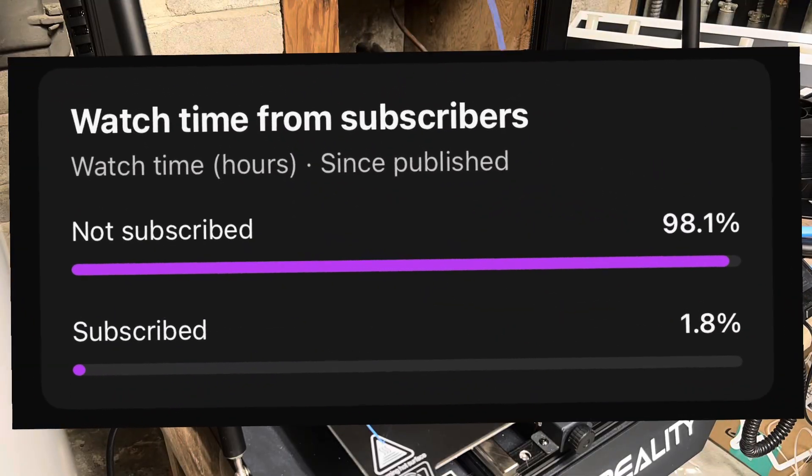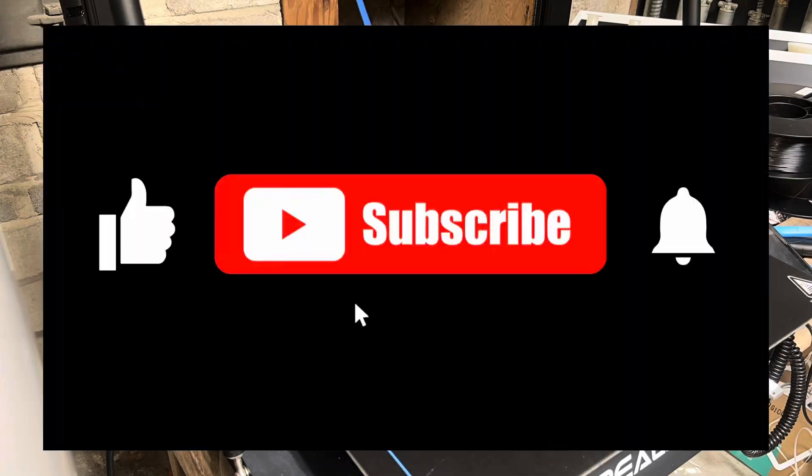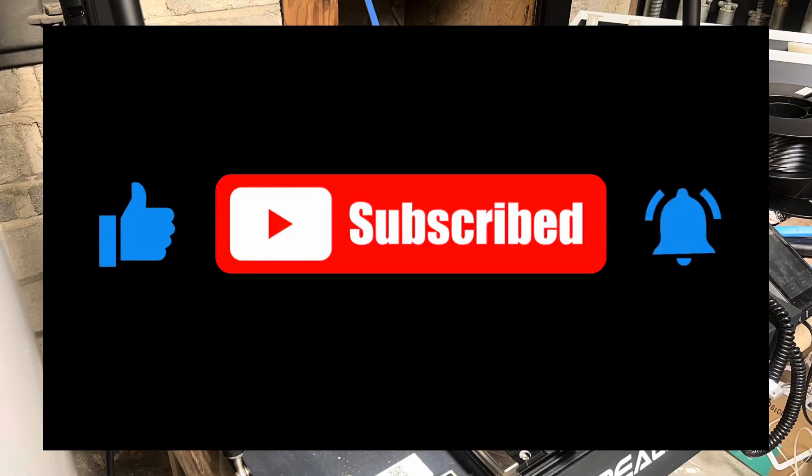About 98% of you that are watching are not subscribed yet, and it really helps the channel. So head over, subscribe, like the video, comment, let me know what you think.